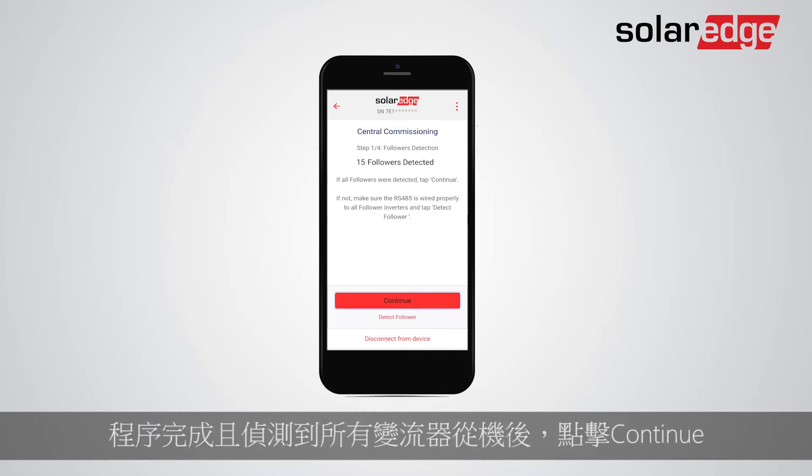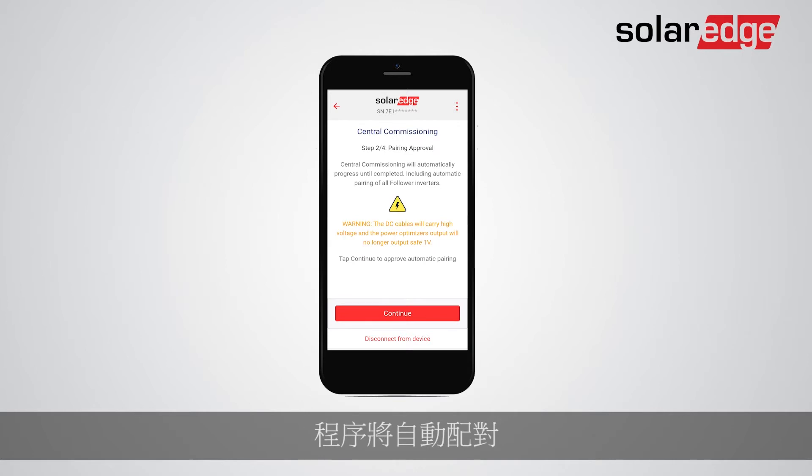When the process is completed and all followers were detected, tap Continue. Continue to Automatic Pairing Approval.